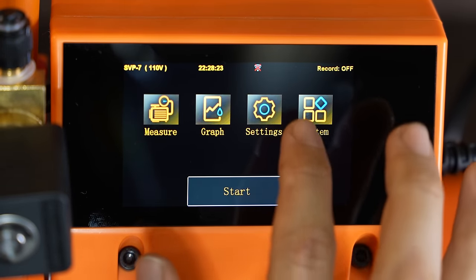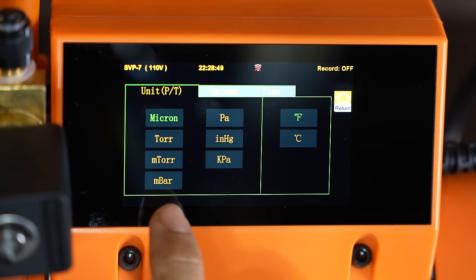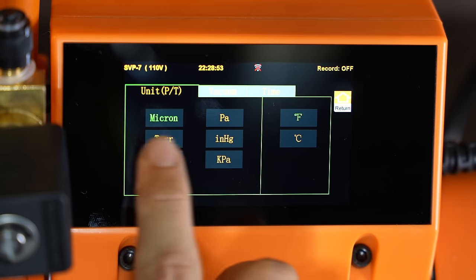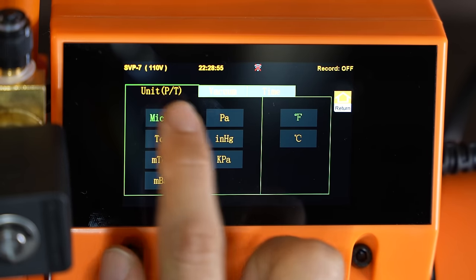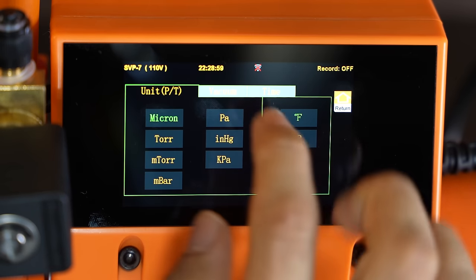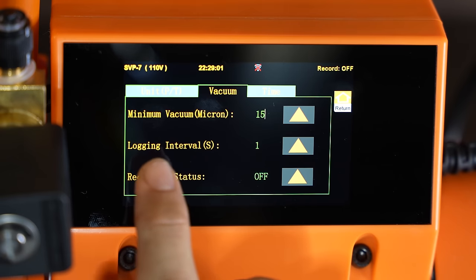Let's go back home. You got the settings, and here you have many options besides microns in which units you want to measure in. So you can select any of these, but the most common is micron. If you go to the vacuum tab, here you have the minimum vacuum setting.